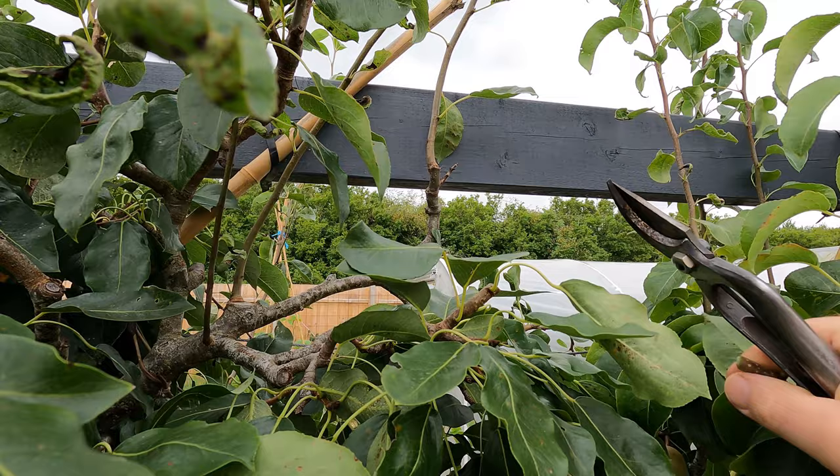This is going to be the start of hopefully a nice spur system here. I've just got to decide what to do about these branches. Actually I could cut this old one out and leave that new one in place — that's probably the neatest solution. I can just tie that in now and leave that as the start of our first spur system.